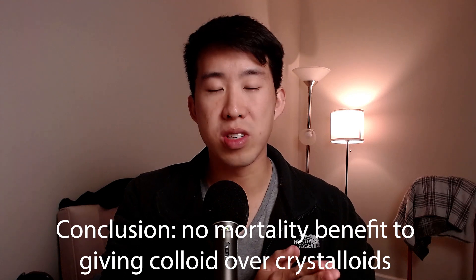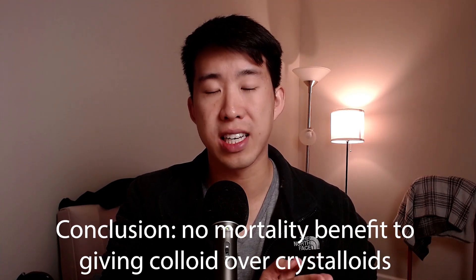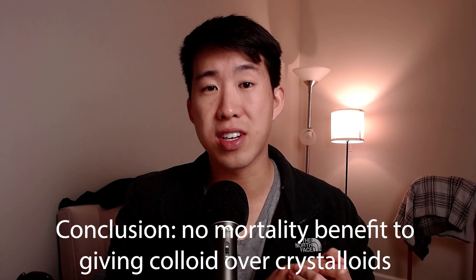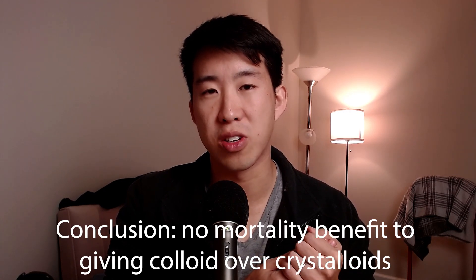Both of these trials really suggest that infusing colloid for volume resuscitation is basically giving patients very expensive fluids that doesn't actually improve their mortality. Even though physiologically you might think colloids are better than crystalloids, we haven't really seen evidence in the trials done so far. That's why we don't really fluid resuscitate with colloids.